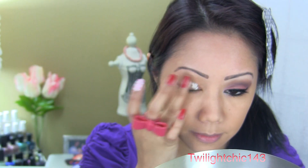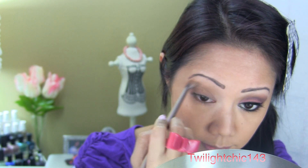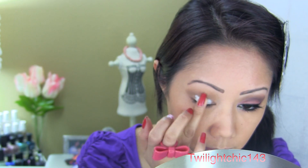Always begin by applying an eyeshadow primer. Next, choose a taupe brown shadow and sweep this in the crease. Use a white cream base to make the lid color pop.